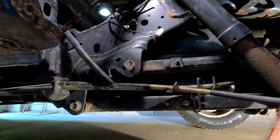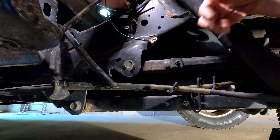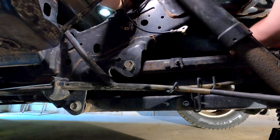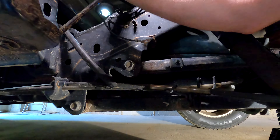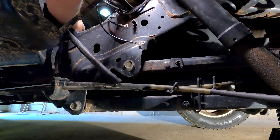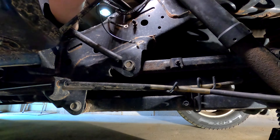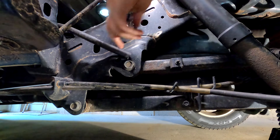Now I'm going to disconnect the EVAP tube here. I'm not quite sure how we do that — does that just come out? It just twists off. Now everything up here I believe is disconnected. We've still got to take our harness off the pump again, and I've got to undo my clamp that I put on to hold our draining hose.